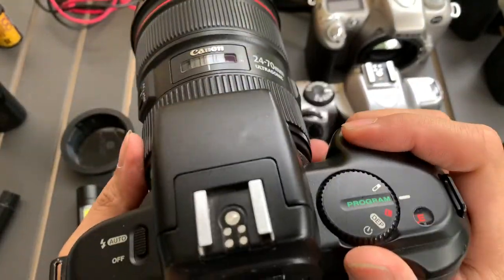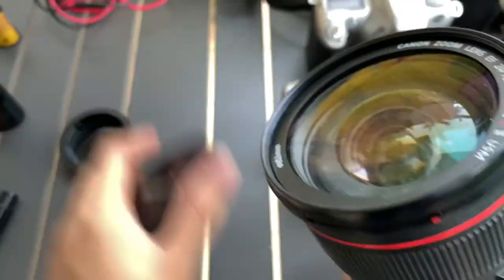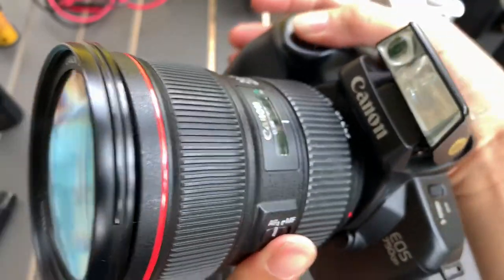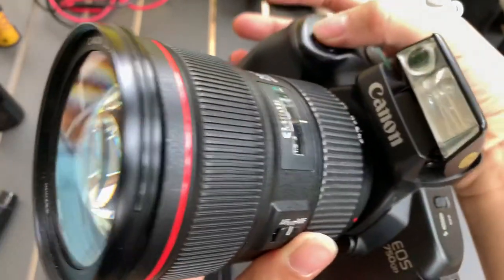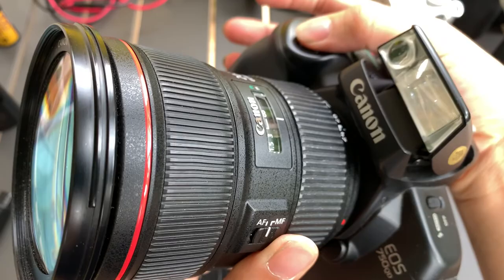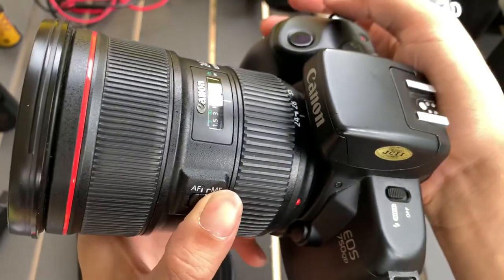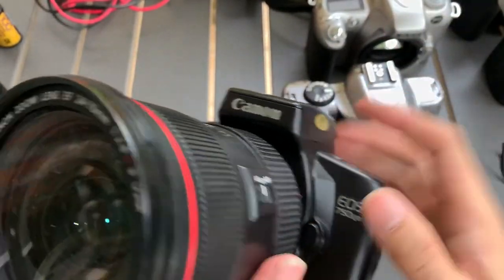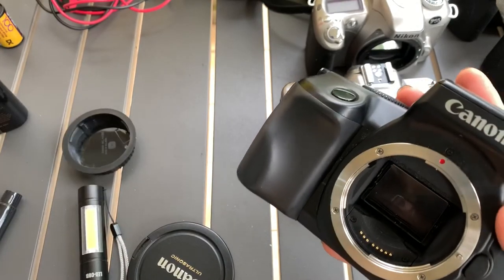Let's play with the flash again. I find it very cool. The lens of course doesn't come together with the camera. If you like this camera, let me know — I can sell it to you.